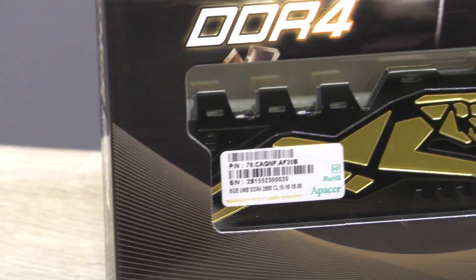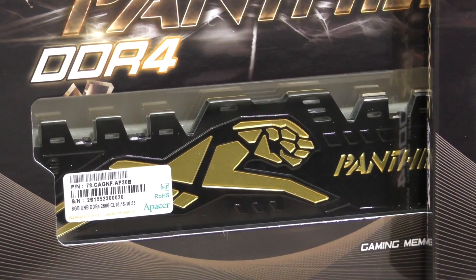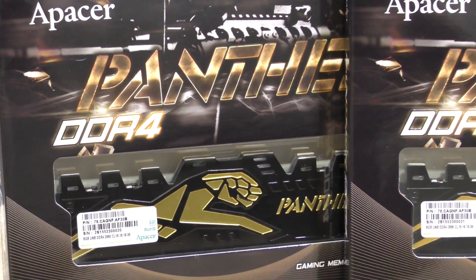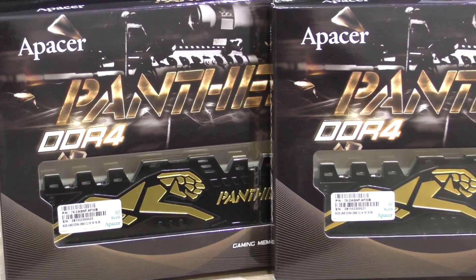According to Apacer, their Panther RAM is part of their mainstream lineup and is meant for the mainstream gaming system. By that they mean platforms such as Intel Skylake. According to Apacer this is budget-oriented memory, although the pricing at the time of this video is unfortunately unknown.